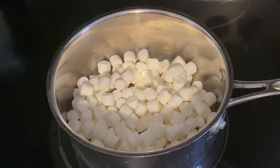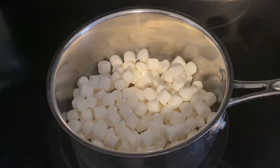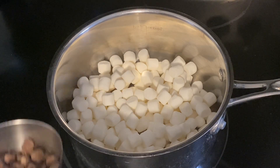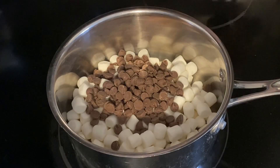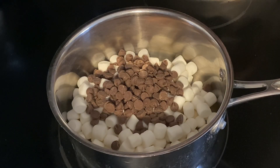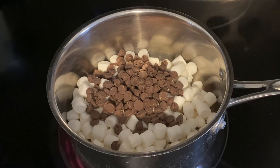To get started, in a pan I have two cups of mini marshmallows, and to this we're gonna be adding in half a cup of chocolate chips. We're gonna put the heat on medium-low and we're gonna stir continuously until the marshmallows and chocolate melt.